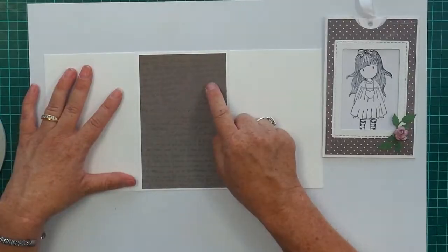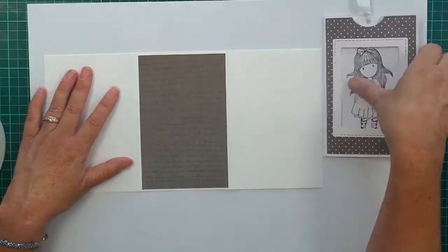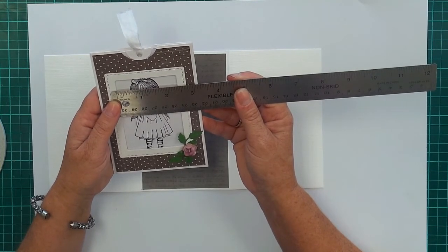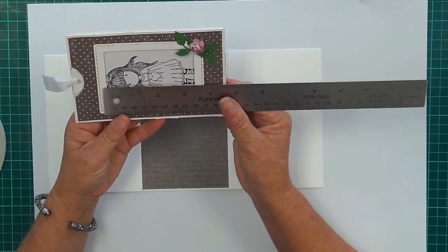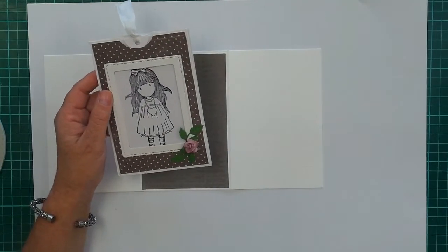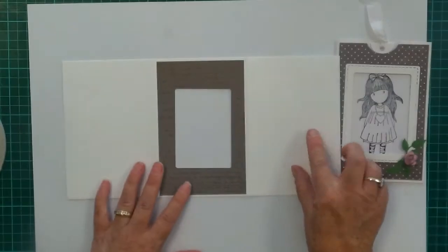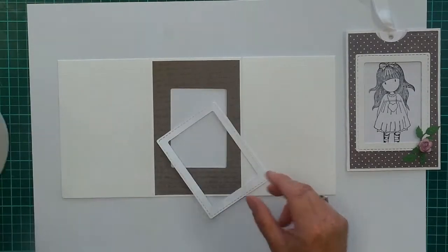Now I'm going to cuddle bug a square out of that. The size of your frame will need to be about 2 and 3 eighths by 3 and 3 eighths — that's the rectangle size you'll need for your window. I'm going to stop the video there, go cut out my window, and come right back. Okay so I've cut out my rectangle for the framing and I'm going to put some tape on the back of the frame and stick that down into the window.